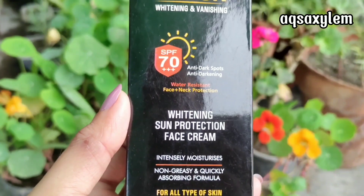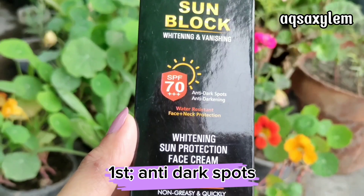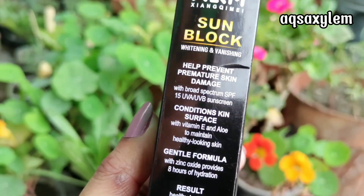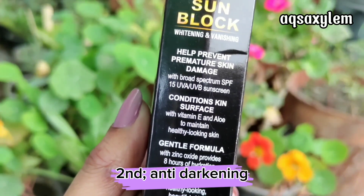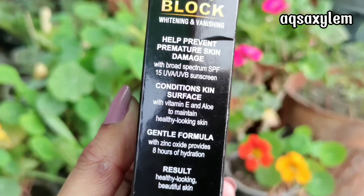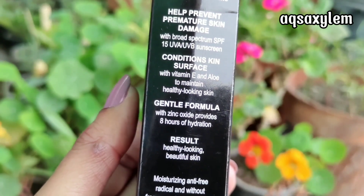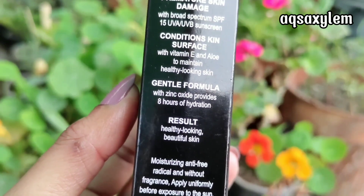Now let's talk about this product's claims. The first claim is that this sunblock is anti-dark spots, meaning it will help prevent future dark spots. The next claim is anti-darkening, which means it protects you from tanning. The third claim is that this is a water-resistant product, meaning it will not be easily removed. The fourth claim is that it intensely moisturizes your skin, so you won't need a separate moisturizer for hydration.